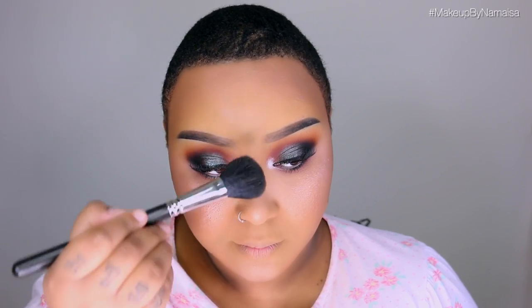For my second highlight I'm using shades from the Makeup Revolution London Golden Sugar Ultra Blush Palette, applying those on the highest points of my cheekbones and on the bridge of my nose with a MAC 116 brush. For my blush I'm using another shade from the same palette, applying it on the apples of my cheeks and softly blending it up — it's a very natural blush on me.